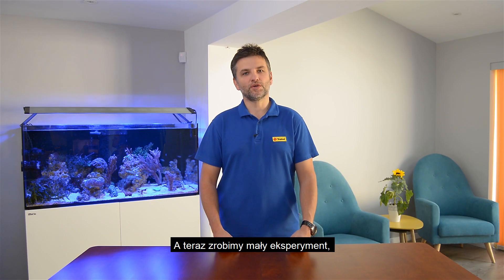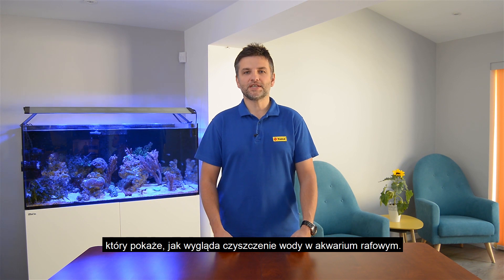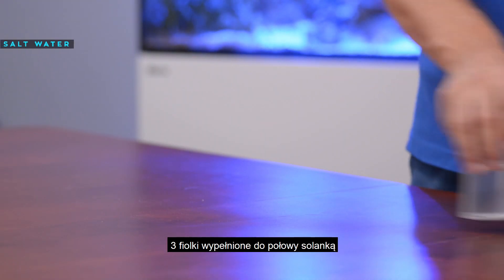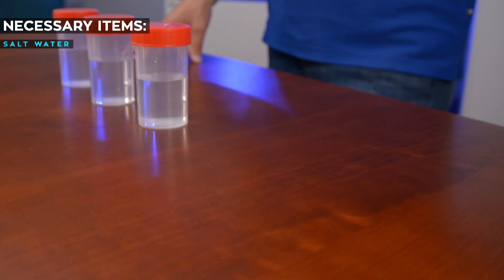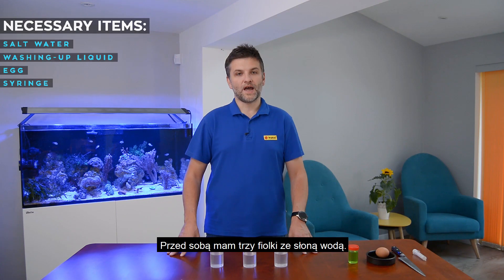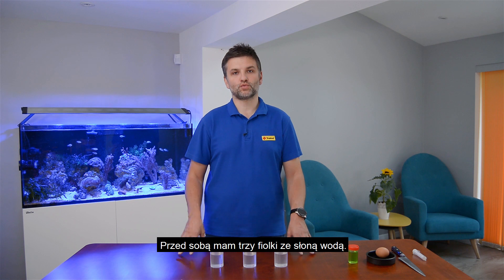So now I will show you a small experiment that will give you an idea of how cleaning works in the reef aquarium. We will need three vials half full of salt water, a washing up liquid, an egg, and a syringe. I've got three vials half full of salt water.